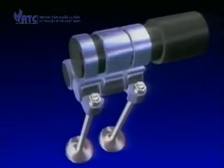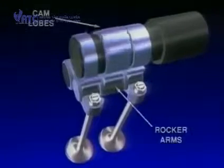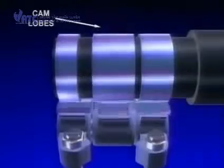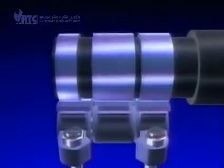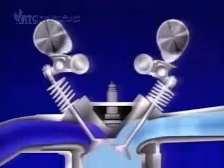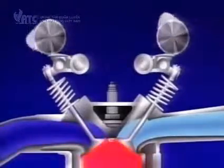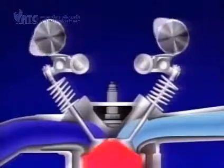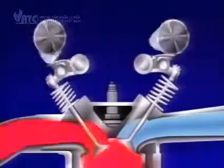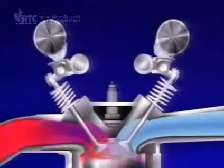Each rocker arm is moved up and down by a cam lobe that rotates with the rotation of the engine. A cam lobe is shaped similar to the shape of an egg, so that as the high point of the lobe pushes on one end of the arm, it causes the other end to push the valve open. As the cam lobe rotates and the lower shaped end of the lobe comes around, the valve begins to close.